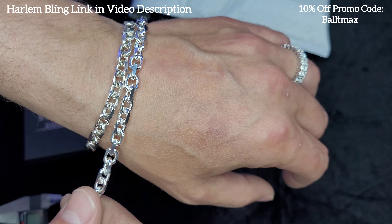Got some nice weight to it. I like that. You ready? Bam. There it is. That looks really nice. I got it as a bracelet as well.